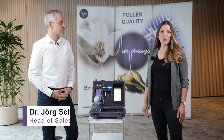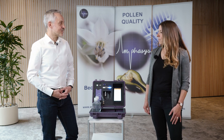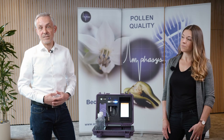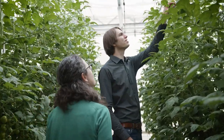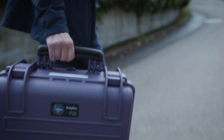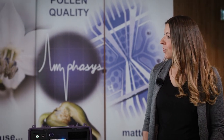Here with me now is Dr. Jörg Schrickel, our head of sales and marketing. Can you explain why this device was developed? Yes — it all started with our existing customers. A few years ago we introduced an innovative technology for pollen analysis in plant breeding and seed production: the Ampha Z32. Together with customers we developed new applications, and their feedback revealed three main areas for improvement: portability, ease of use, and easier data analysis.